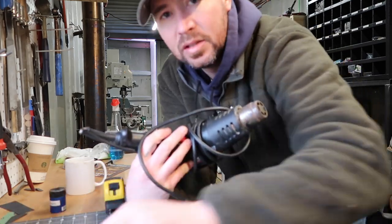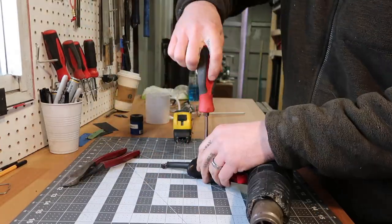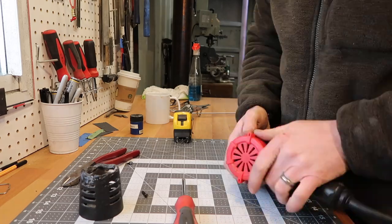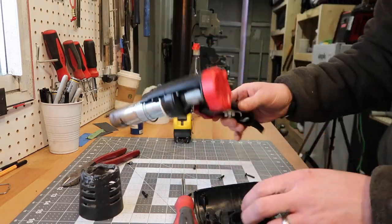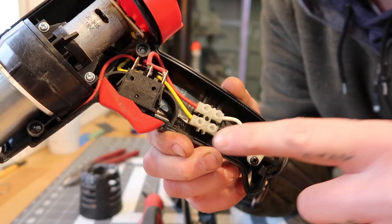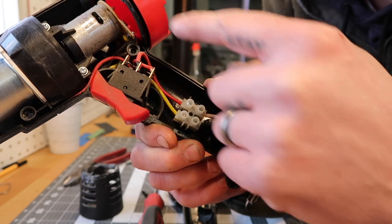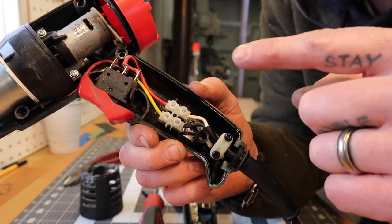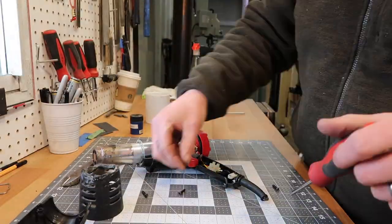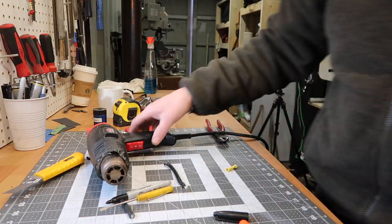So I'm hoping once I open this up I can just put a new cord on it. Check that out — there's a little terminal block with screws, so I only have to go to here and I can leave all the rest alone. I was not expecting that — that's awesome. Moment of truth!